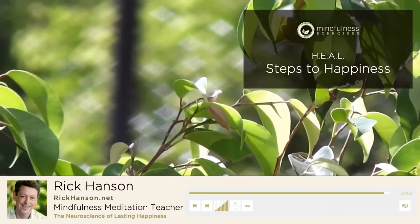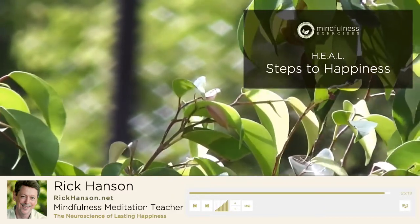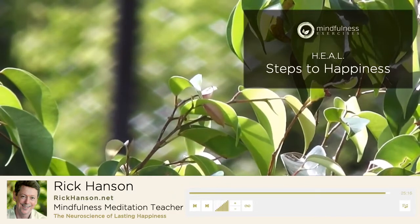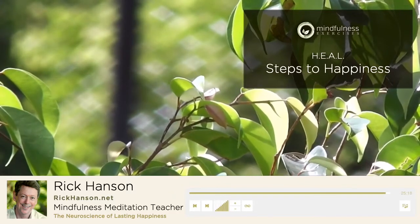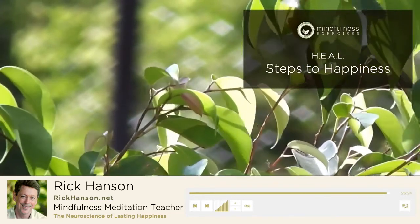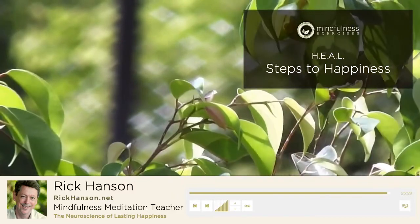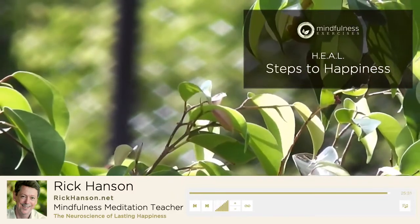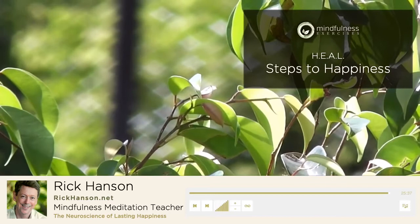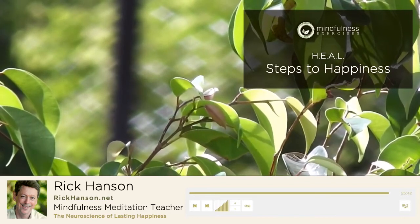That's it for this episode. If you enjoyed it, please consider subscribing to the podcast. I'd like to say also that if you like this material, I bet you'll really like my free weekly Just One Thing newsletter. It suggests a simple practice that will bring you more joy, more fulfilling relationships, and more peace of mind and heart, with a new practice every week. If you'd like to sign up, I've included a link in the description. We'll be back later this week with another short episode on taking in the good. Until then, I'm Rick Hansen, and be well.